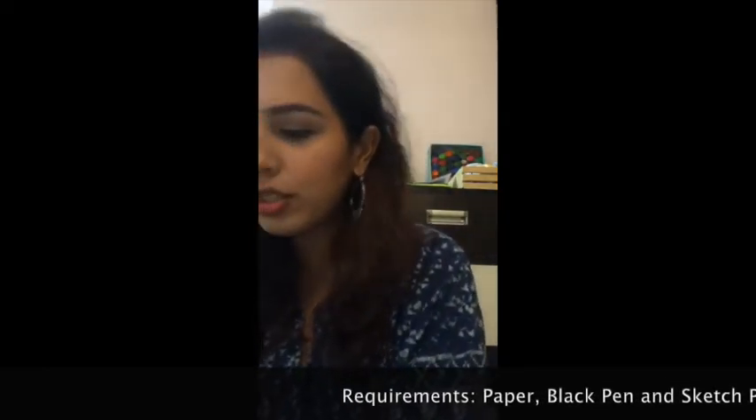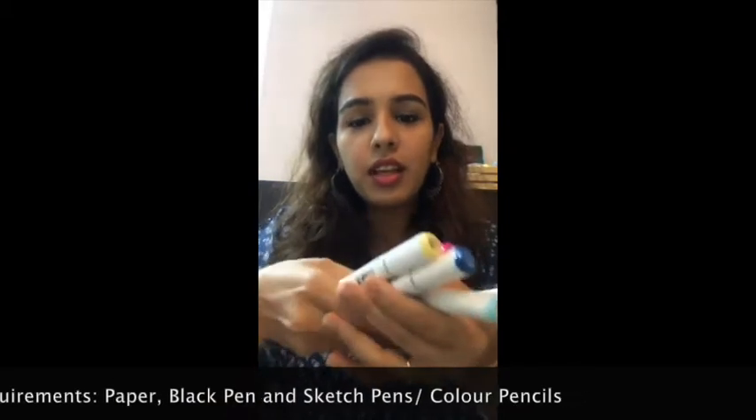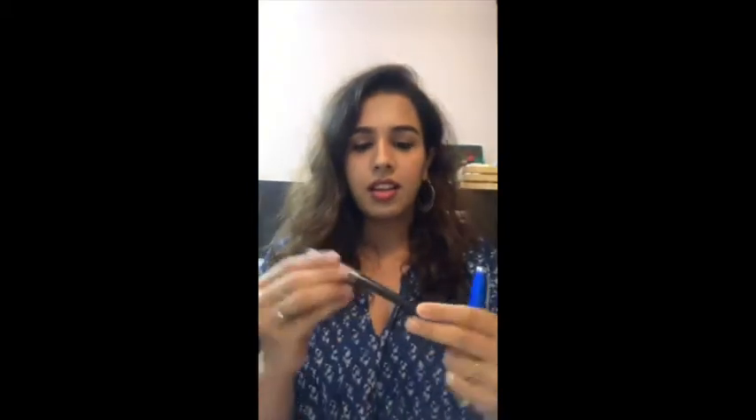All you need is pen, paper, and sketch pens. I'll show you the tools we're going to use today. These are the sketch pens I'm using — it's very basic, you can use Staedtler Castle, that's what I normally use. But today because of the lockdown I don't have all my tools here, so I'm using a basic sketch pen I had at home. You can also use watercolors if you're pretty good at it. I'm using this marker — a basic black gel pen by Flair. You can use any black pen, even a ball pen. The other pen I'm using is by Cross.